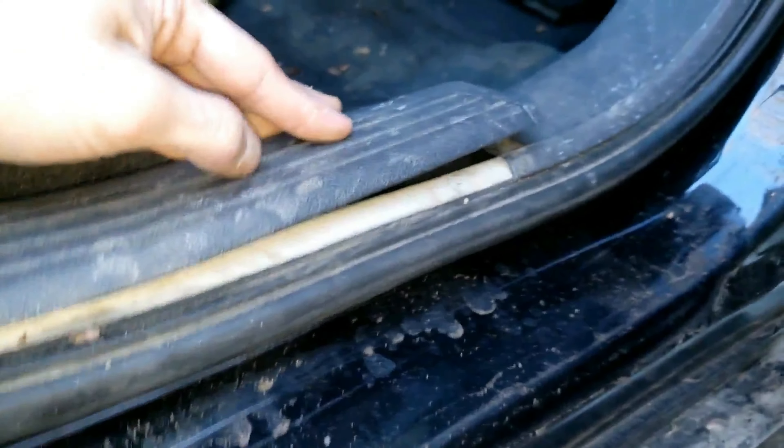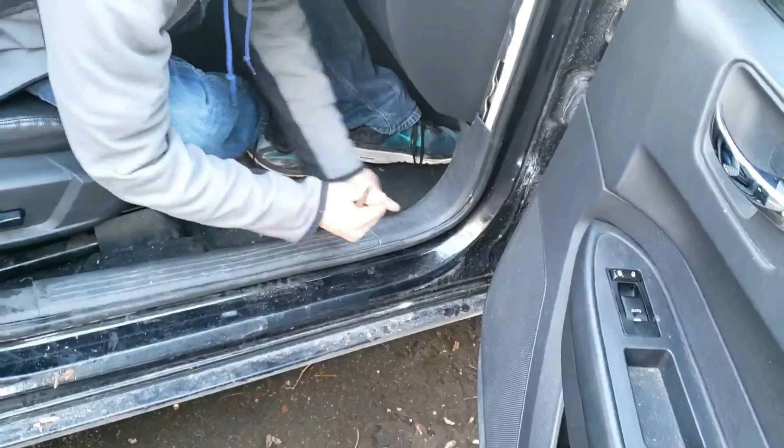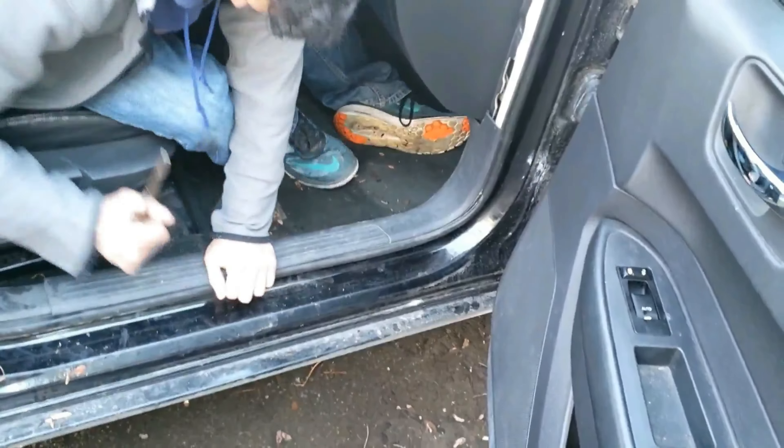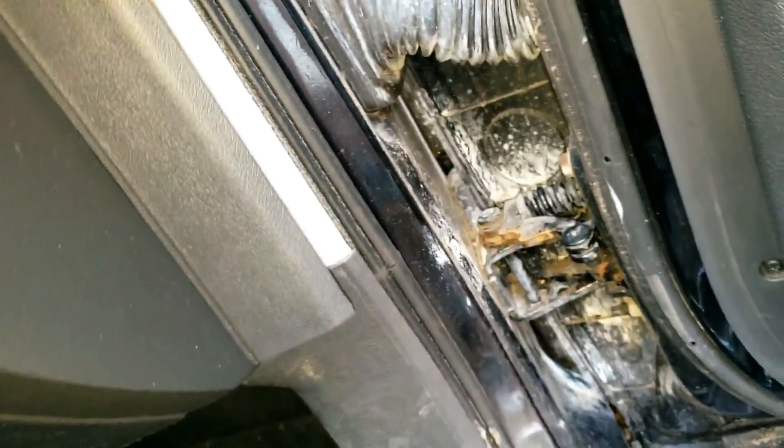Now line the tabs of the rear door scuff plate and pop it into place with your fist. Now to install the front door sill plate — remember it's a one piece, so line up the white piece towards the front of the car and push it into its slot. Look at the three tabs, line them up, and place them in their slots. Tap it in with your fist or the back of a screwdriver and make sure it feels nice and secure. After that, don't forget this piece — line the two tabs on the back with its correct slot and tap it in.